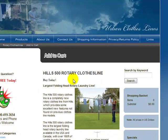Hello, welcome to Urban Clotheslines. This video will take you through one of our Hills products. Urban Clotheslines are very proud to be able to ship locally the Hills Rotary Clotheslines. This video will be looking at the Hills 500 Rotary Clothesline.